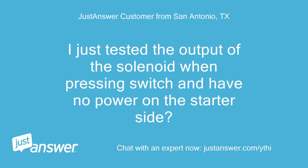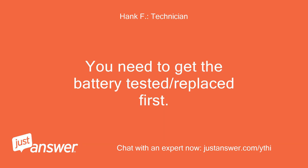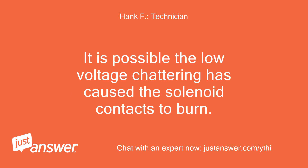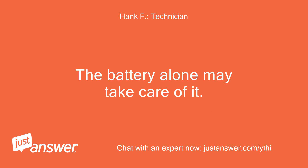I just tested the output of the solenoid when pressing the switch and have no power on the starter side. The low voltage from the battery may be causing the solenoid to not fully close. You need to get the battery tested or replaced first. It is possible the low-voltage chattering has caused the solenoid contacts to burn, but I wouldn't replace it just yet — the battery alone may take care of it.